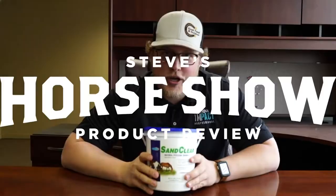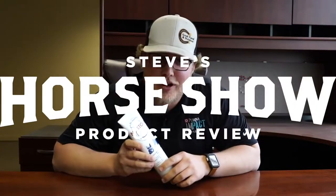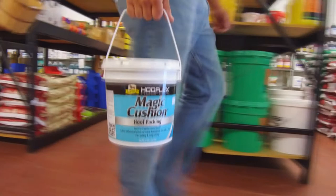In this product review we're talking about Magic Cushion. It comes in several different sizes — I got the smallest size so I didn't have to carry such a big bucket. Magic Cushion is, in its most basic form, a hoof packing treatment that you can use for inflammation and soreness in feet. This product is very, very sticky, which helps with the packing portion.